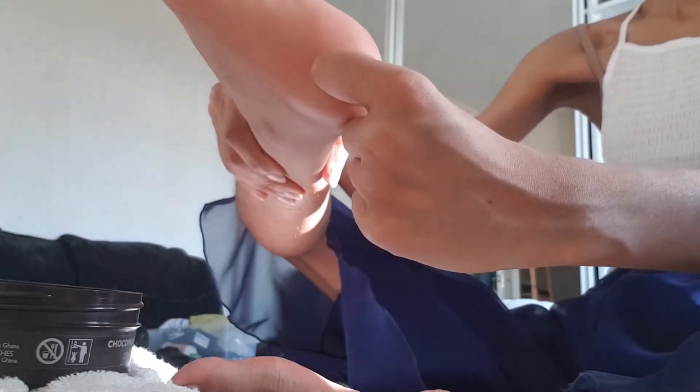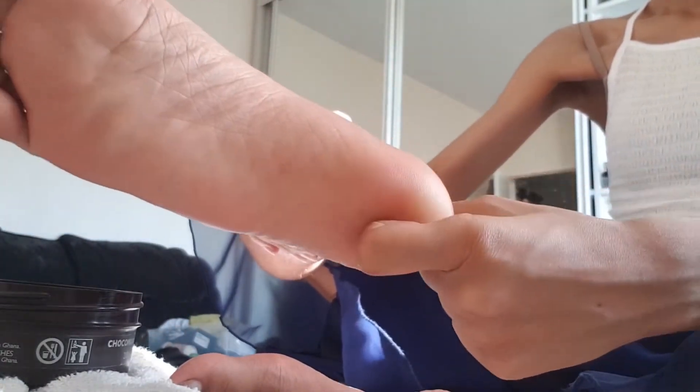We use this side a lot when we walk, so kind of give it a roll, then go all the way up. You can do this roll, this knuckle thing, like so. And massage your heel. Now the sides — you kind of walk your finger to this side and massage your ankle.